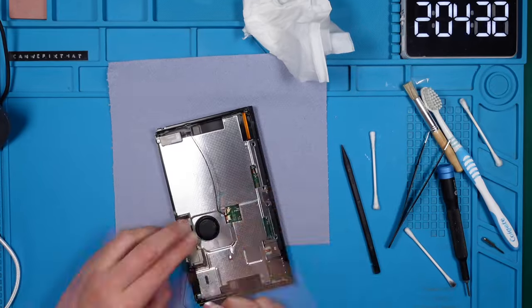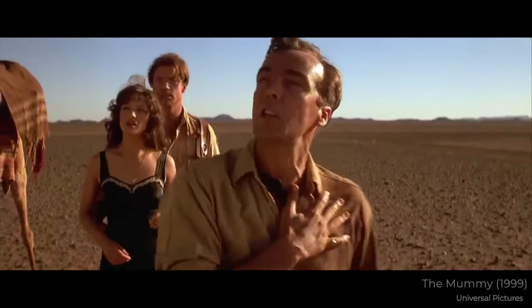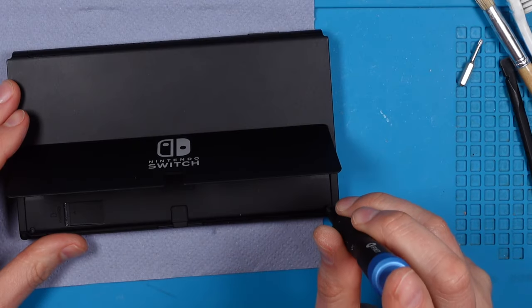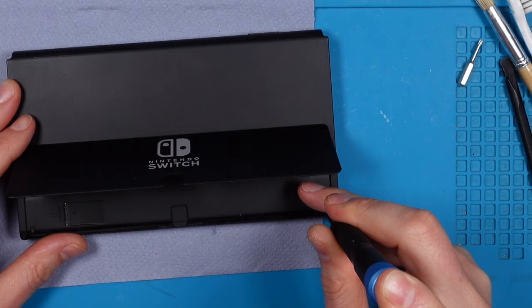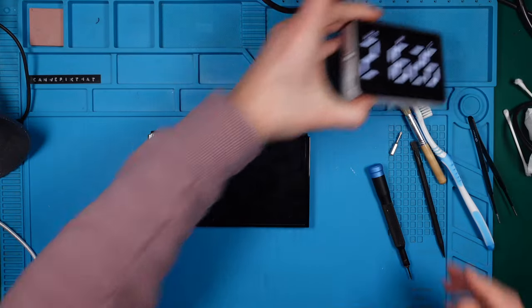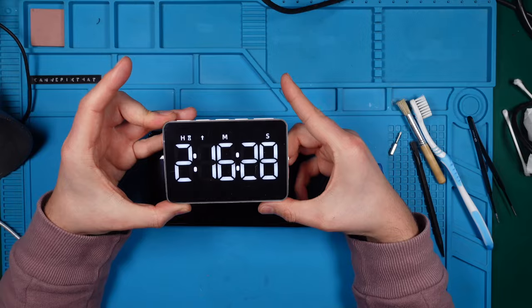I'll fast forward the reassembly section. I'm nearly done — just need to tighten the last screw. Done! Let's stop the timer: 2 hours and 16 minutes. Not too bad at all.